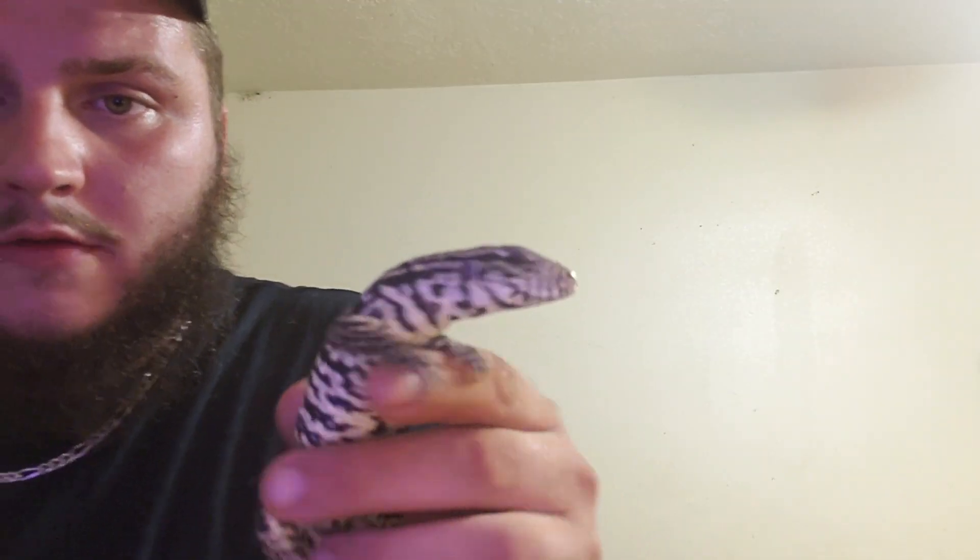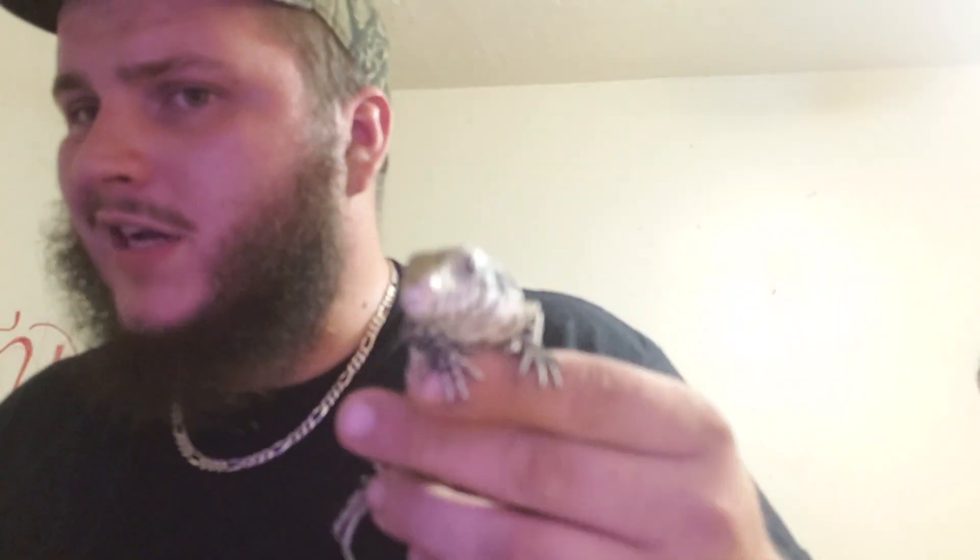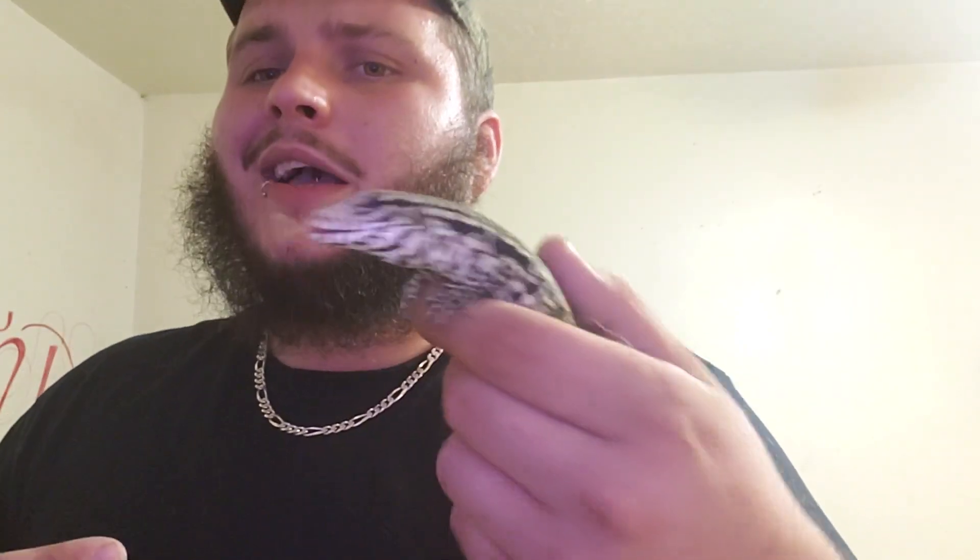The first one I'll show you — this is my little baby. He's an Argentine black and white tegu. Really chill, really calm, really cool — I really like him. Got him for a real good deal and I think he'd be cool in the shows.